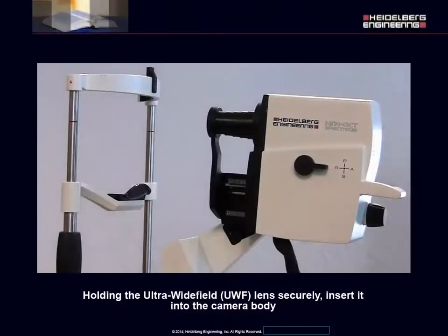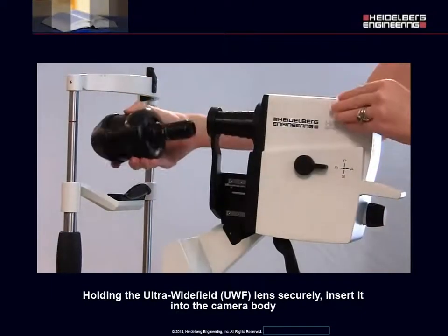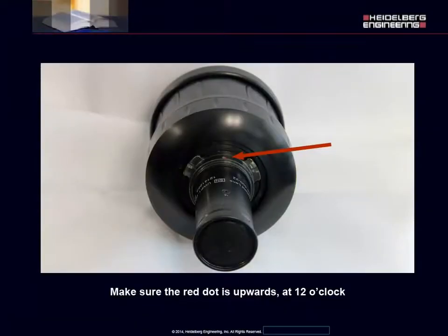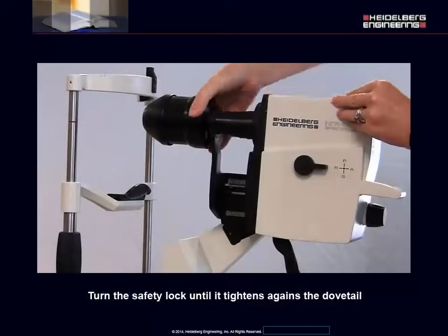Holding the ultra-wide field lens securely, insert it into the camera body. Make sure the red dot is upwards at 12 o'clock. Turn the lens clockwise until it clicks. Turn the safety lock until it tightens against the dovetail.